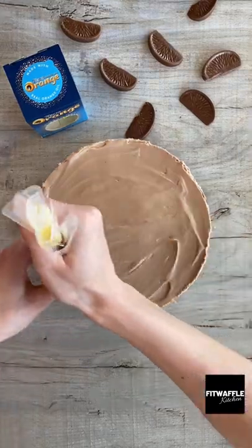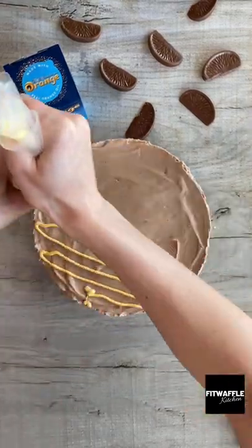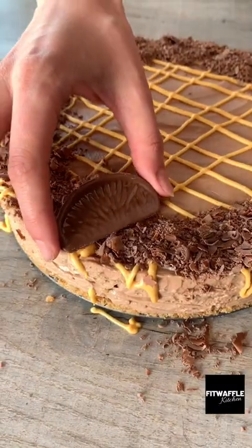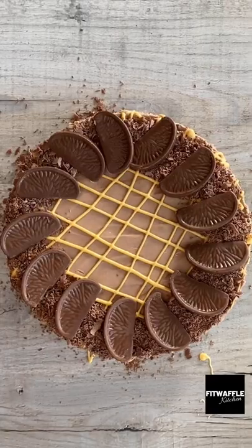Now to decorate. We used coloured white chocolate, chocolate shavings and chocolate orange segments to decorate our cheesecake, but you can do it however you wish. Cut it up and enjoy!